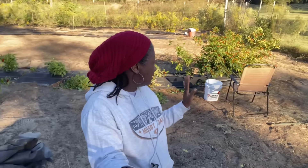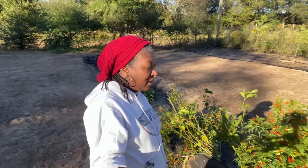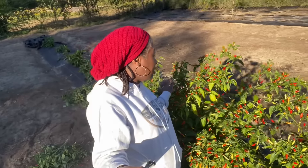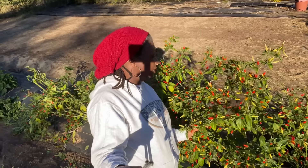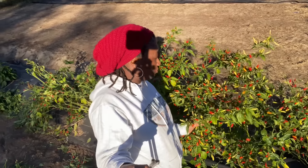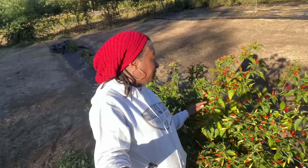Welcome everybody. Welcome back to Homestead Heart. Today we are getting ready to harvest the remainder of my Tabasco peppers. These peppers are absolutely beautiful. And if you ask me, these peppers are award winning. They are so gorgeous. Just look at them. They're just beautiful peppers. I'm going to turn y'all around so y'all can get a look at these beautiful Homestead Heart Tabasco peppers.